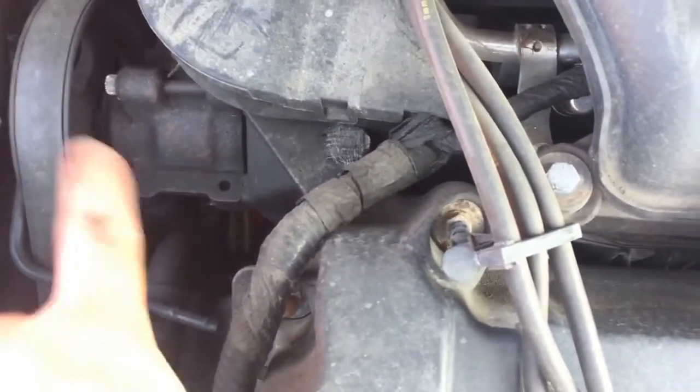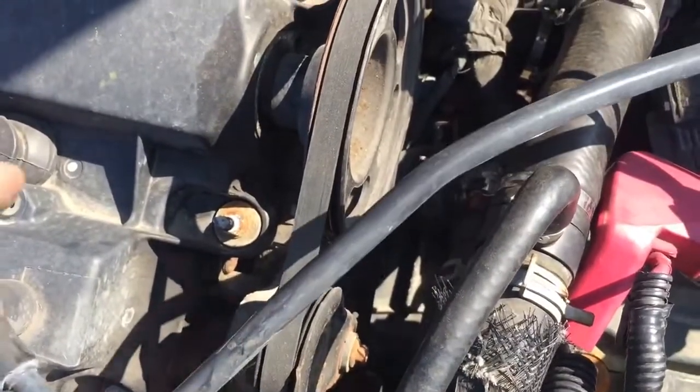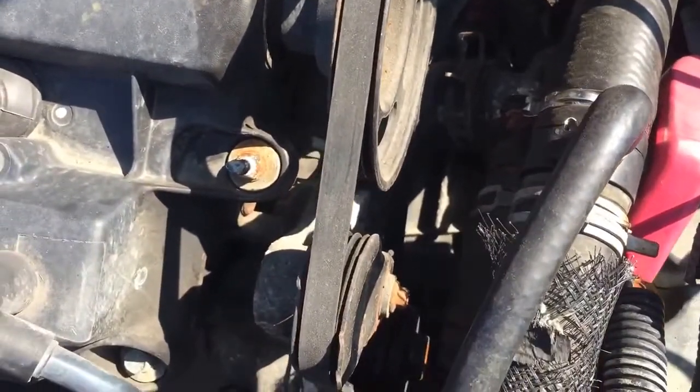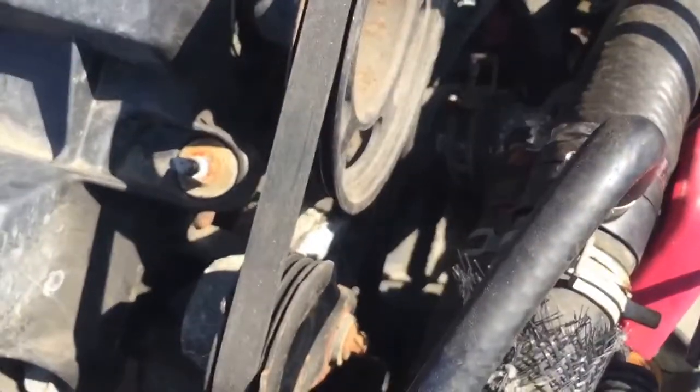It's a funny system they put together. They placed the power steering pump where the water pump would typically go — that's on the serpentine belt side of the engine. So they didn't really know where to put the water pump, and decided to make a secondary system on the other side of the engine to run it off that. It works, I guess, but it's kind of hokey.